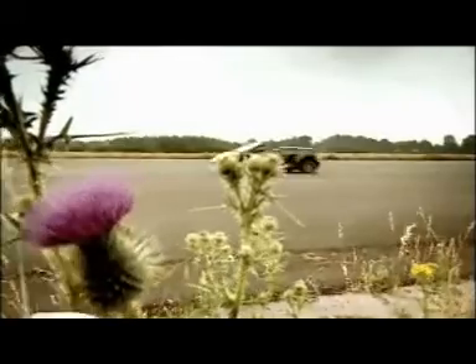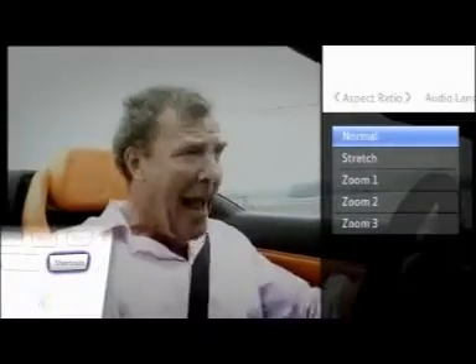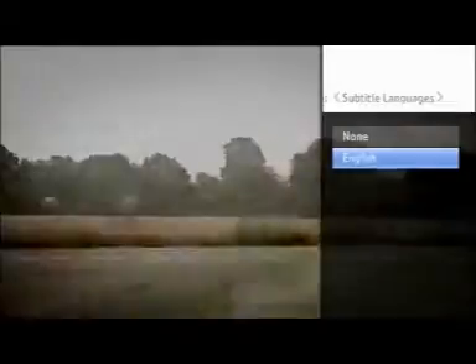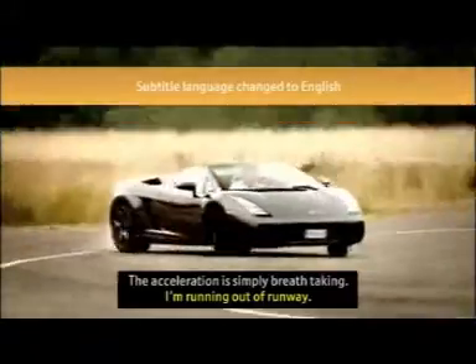Displaying Subtitles. To display subtitles for the program that you're watching, press the Shortcuts button on your remote. Press the right arrow and choose Subtitle Languages. Highlight English and then subtitles will be displayed on your TV screen.